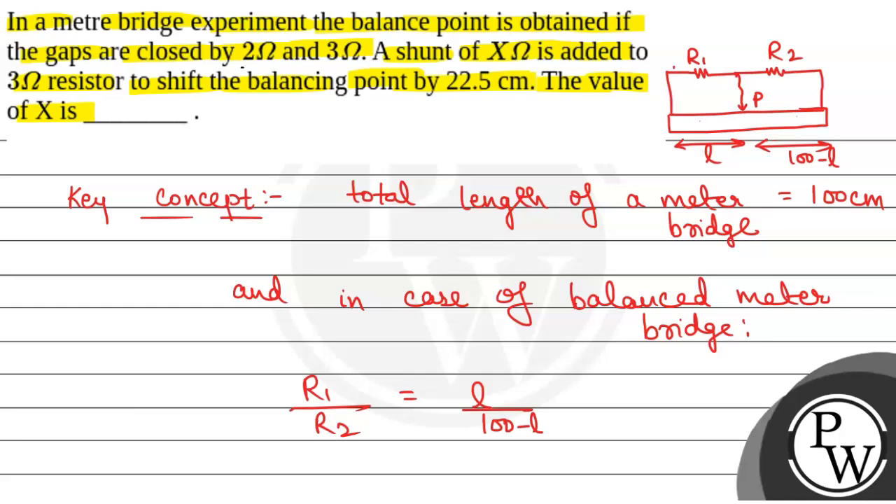Now, we have been given that the gaps are closed by 2 ohm and 3 ohm resistance. So R1 is equal to 2 and R2 is equal to 3. Therefore we will have 2 by 3 equal to L by 100 minus L. Let us call this equation 1.